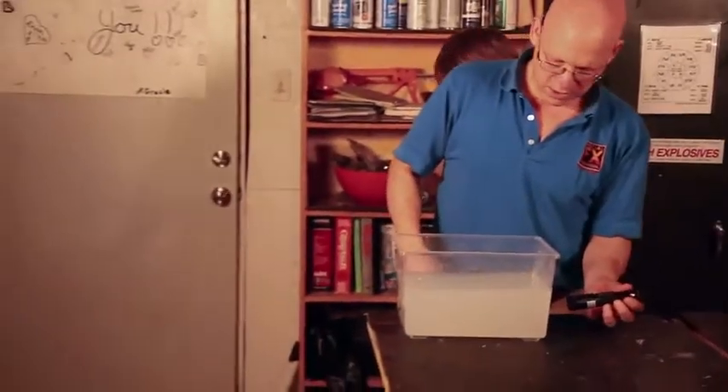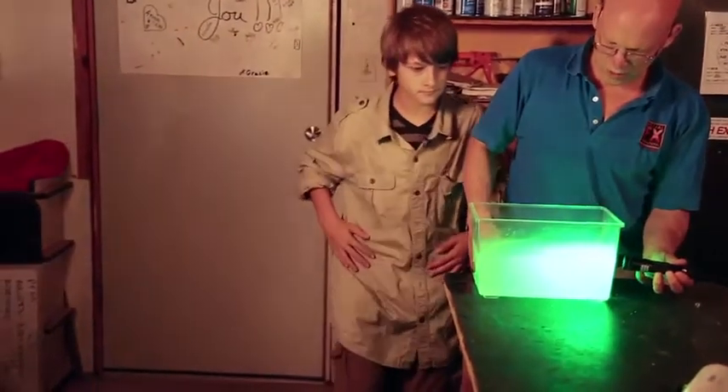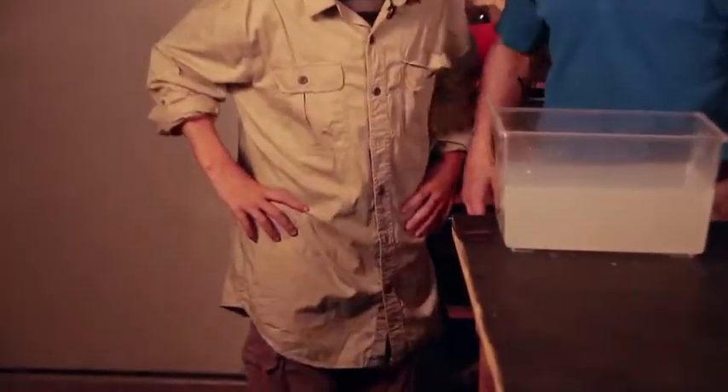Now let's see what our laser looks like. That's kind of cool, but I think if we turned off the lights we'd have a little better effect. Will you grab that light switch right over there? Thanks.